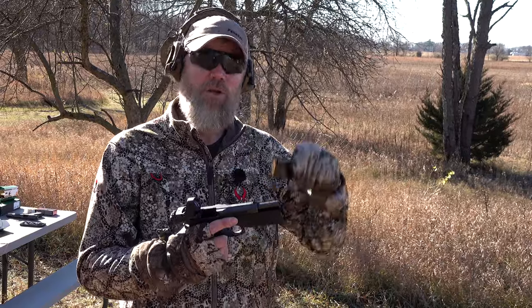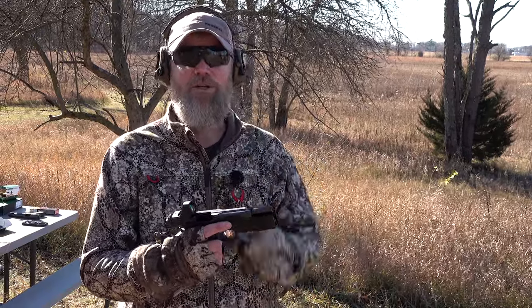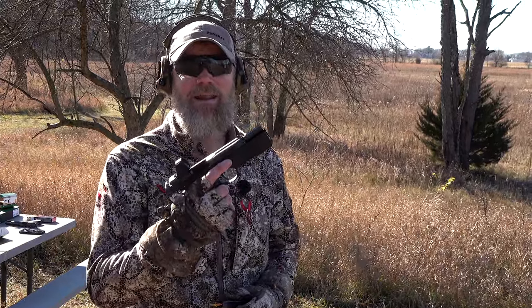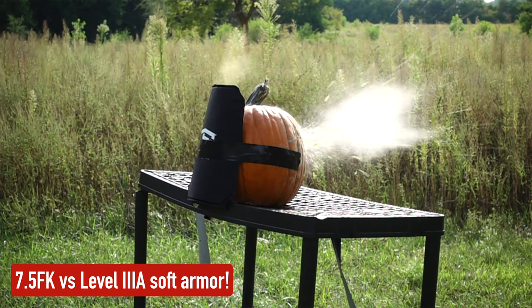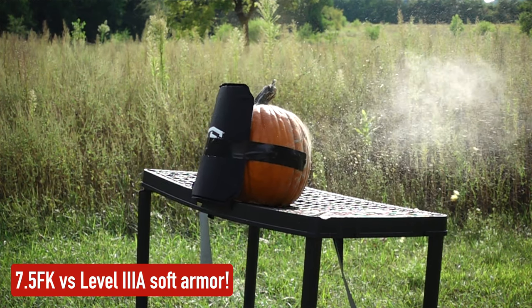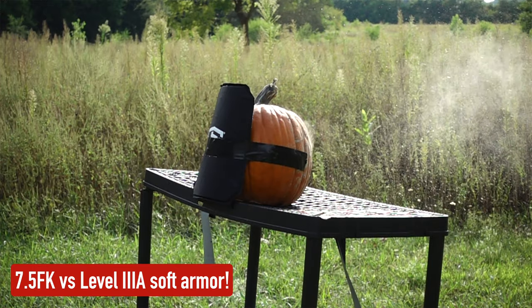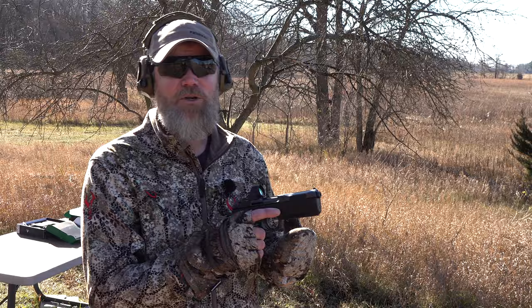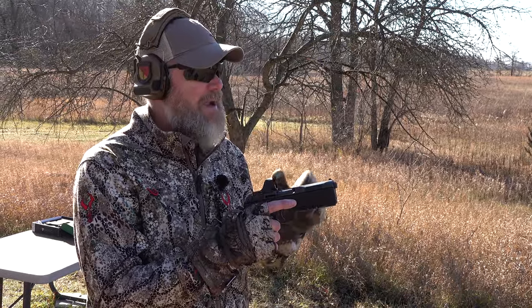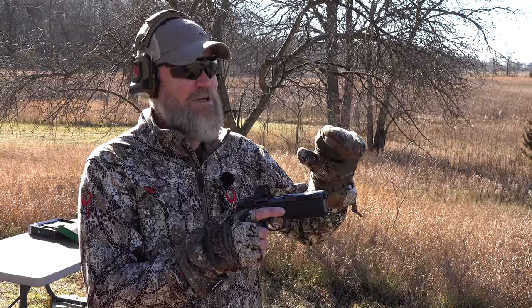With pressure from Rob Pincus and a few others in the industry, he actually brought the 9mm conversion kits to the United States. They're here now and I have one to show you, so we can tame the beast and detune it to 9mm for extremely cheap shooting when you don't want to expend your 7.5 FK.